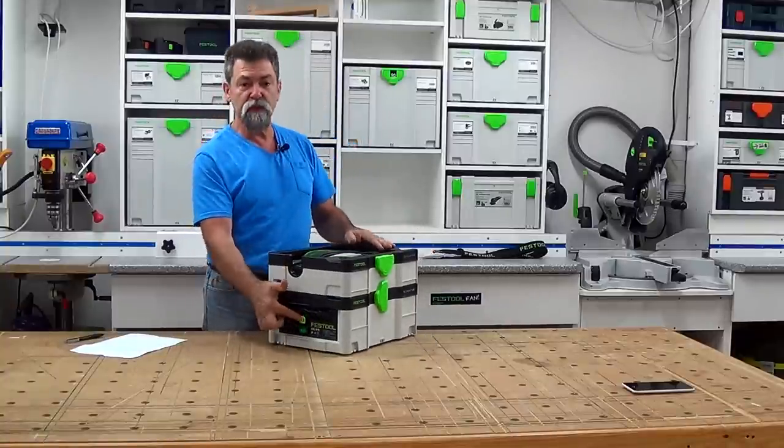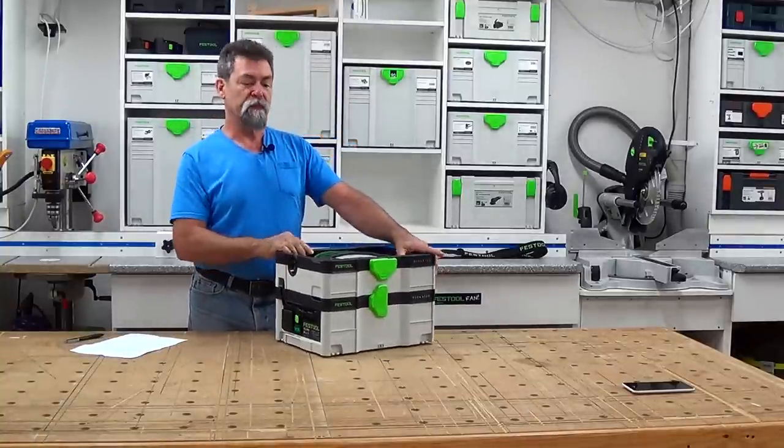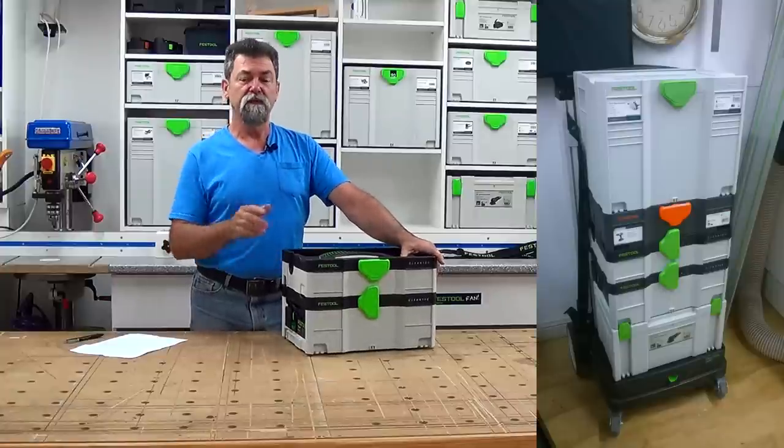Auto on — it's got the auto-on switch around the side here. I can also pop this in my sys roll — I'll show you a photo of the sys roll. Brilliant. Take it to site.